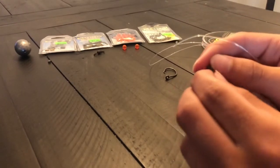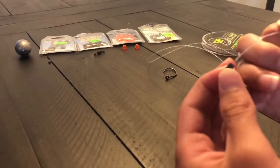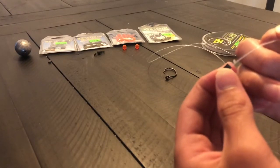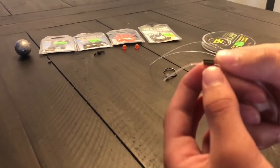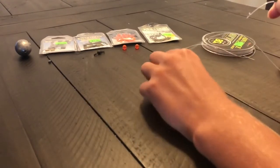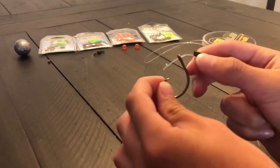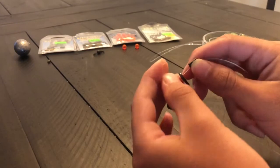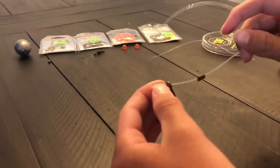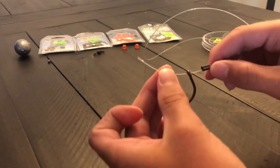You're going to run through the left side first, like so, and leave the other side open for now while you put the hook through. Keep it in there — now all I have is this tag end of my leader line right here.